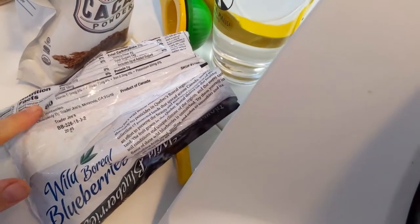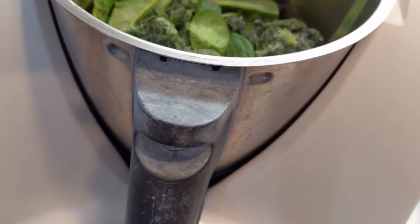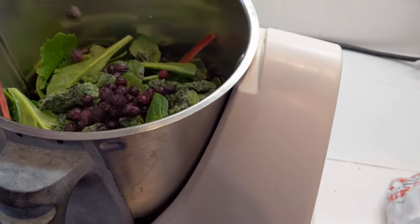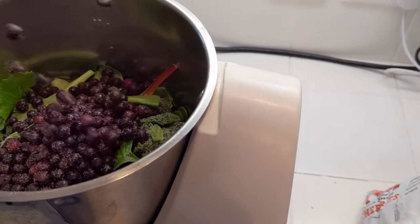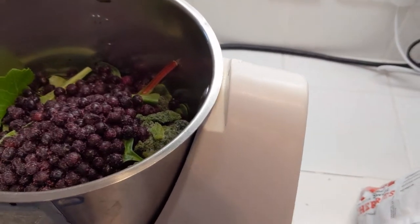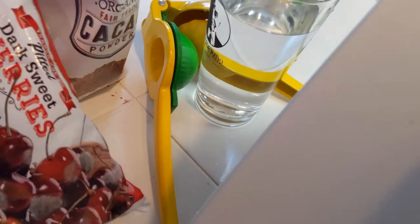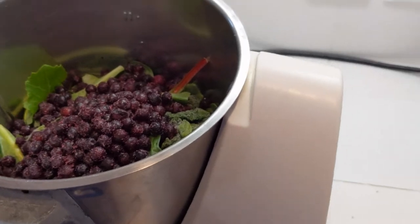Dr. F says the smaller blueberries are better because all the good stuff is in the skin, so you get a better ratio of skin to flesh. One cup is about 140 grams and I'm looking to add about three-fourths of a cup, so maybe around 100 grams of berries. Then I'm gonna add some dark cherries, also from Trader Joe's — two thirds of a cup, which is 150 grams.